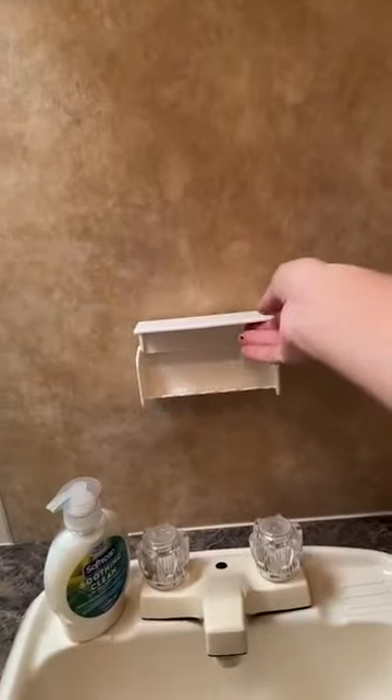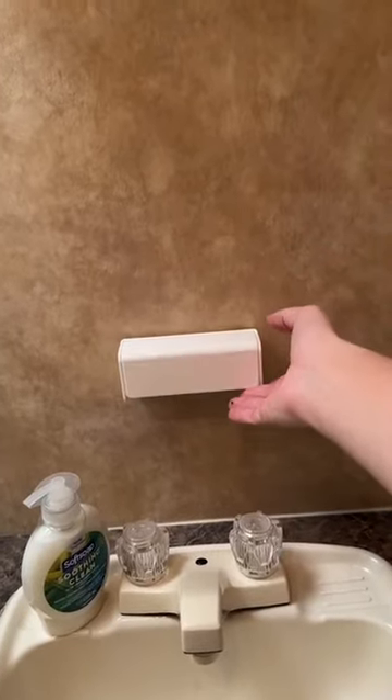We are also installing toothbrush holders in every single one of our rentals. There's a mirror. And here's your shower — it is a bathtub corner, decent size. You also have a fan up in there.